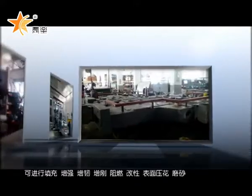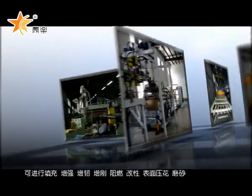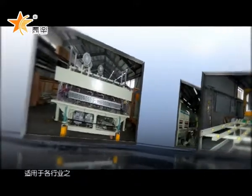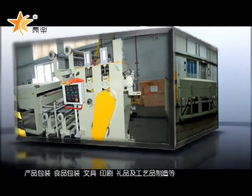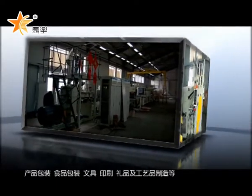The production line performs filling, reinforcement, toughening, flame-retardant treatment, modification, surface embossing, and grinding functions. Production is suitable for industries such as product packaging, food packaging, stationery, and printing.